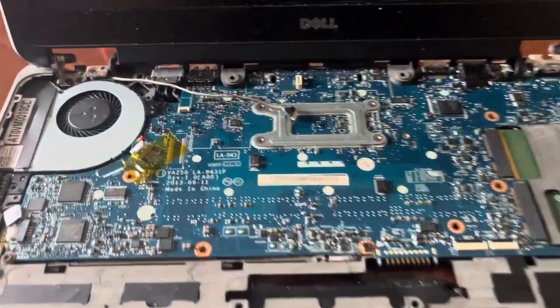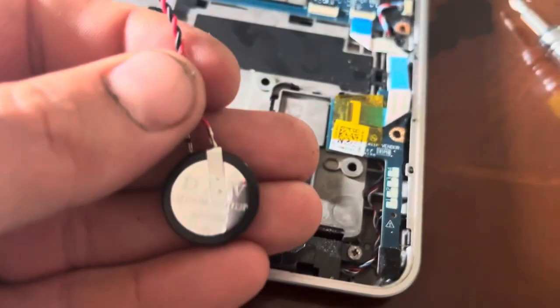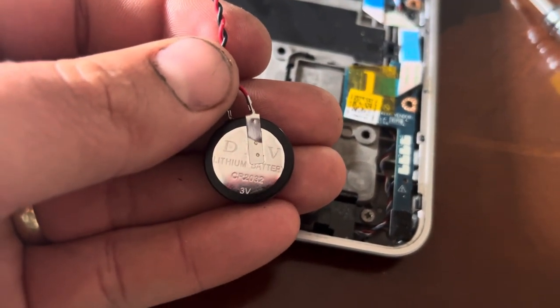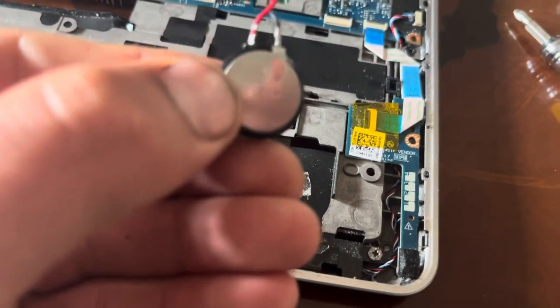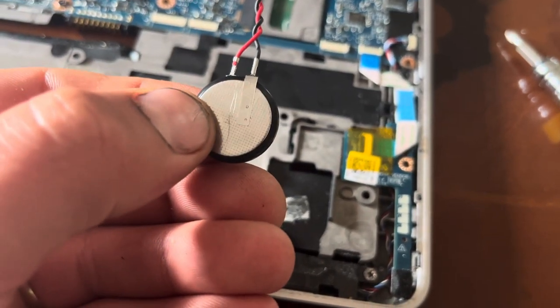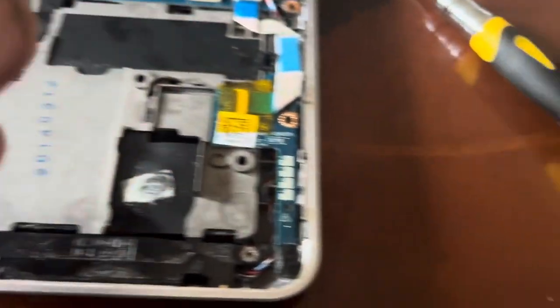Back at this laptop again. This time it's the CMOS battery down the bottom — can't get the laptop to turn on. It's just a standard CR2032 battery, but it's been spot welded on the wires, so I'm going to see if I can just transfer it to another battery and hope that works.